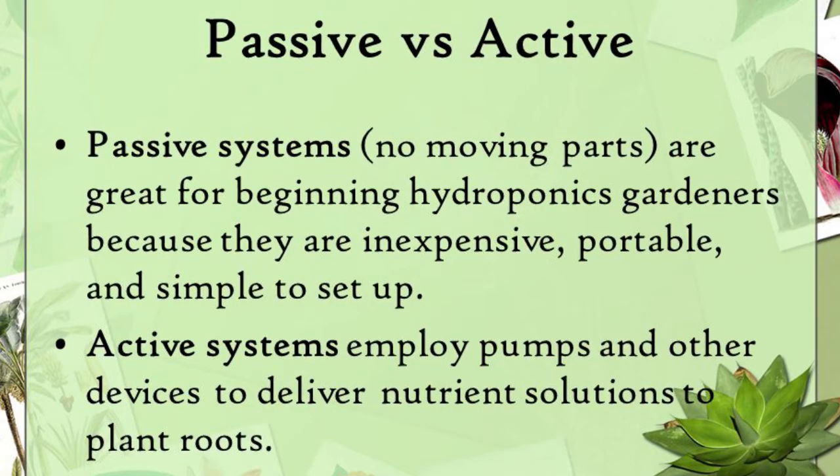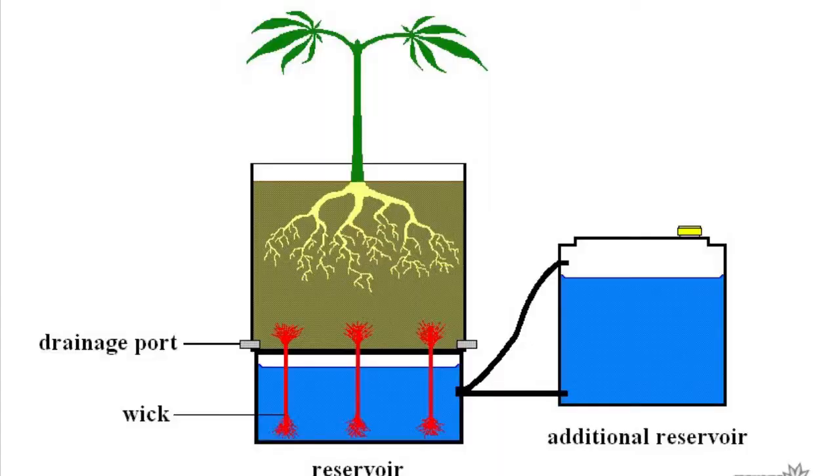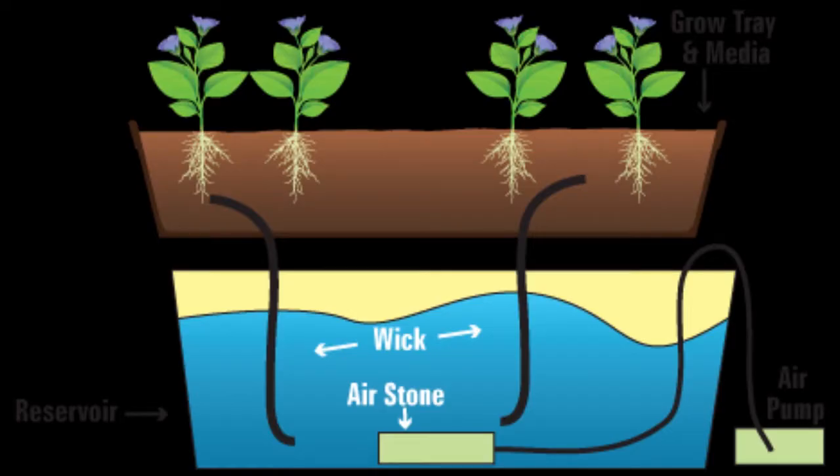The next type of system to talk about are passive hydroponic systems, which do not use any type of electricity or pump to move the water. One of the most basic types is the use of a nylon wick — envision a yellow nylon rope or cotton rope going between a nursery pot, hanging out the bottom like a little tail, into a bucket of water. The plant will draw up through the wick the amount of water and fertilizer it needs.